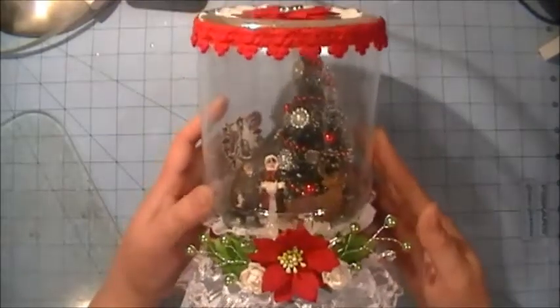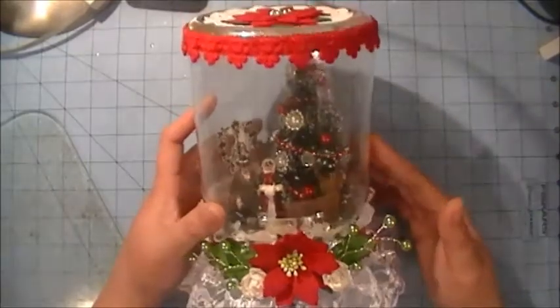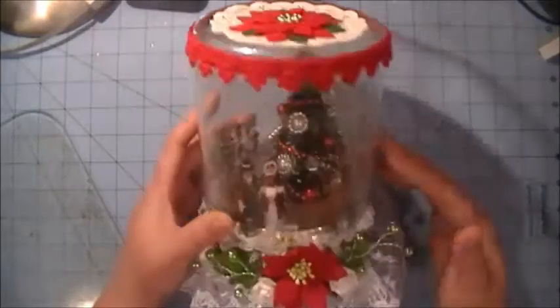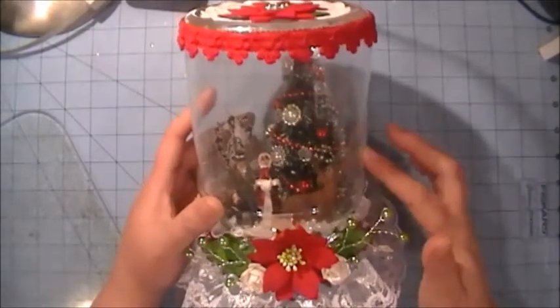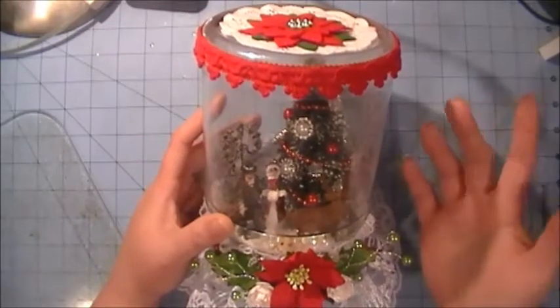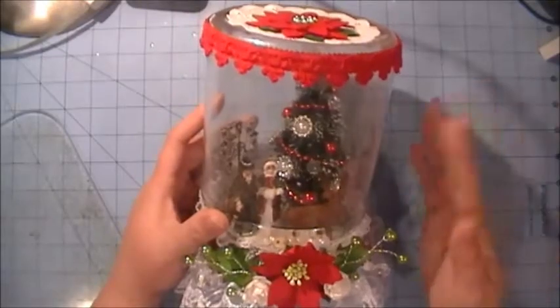It's a good way to recycle things. So this is my project and I love how it turned out. I got one of the little mini trees and I got this from my Rite Aid store in their Christmas section — I think it was like a dollar for the tree.